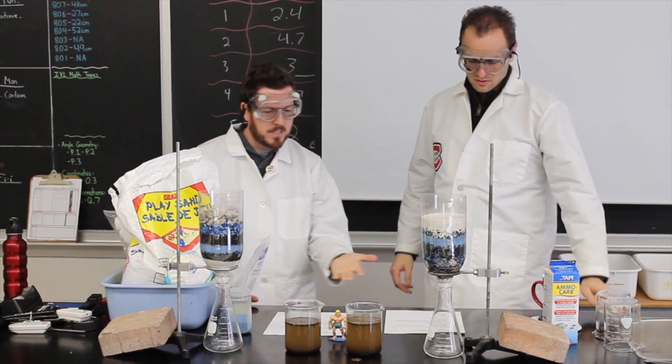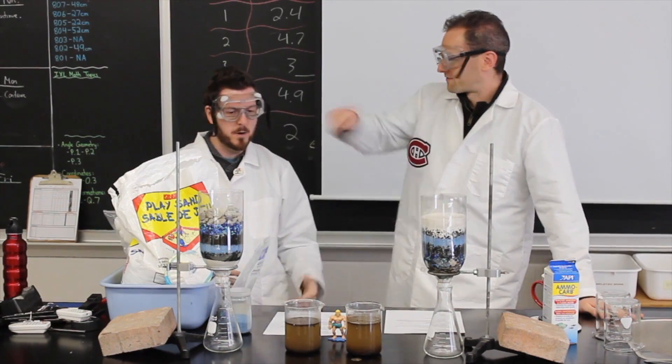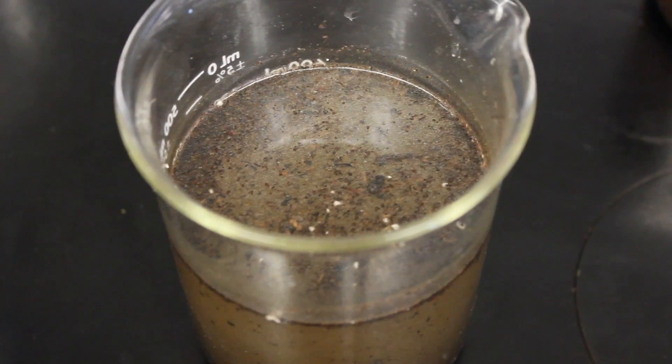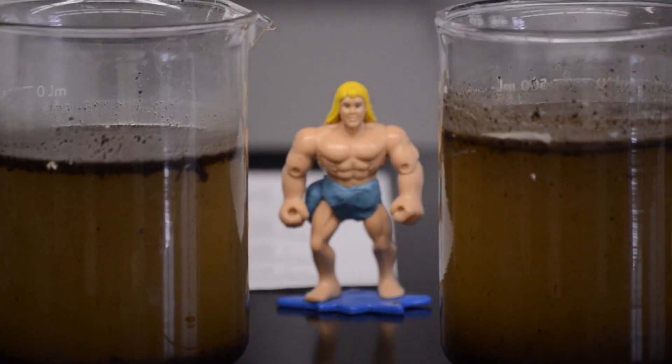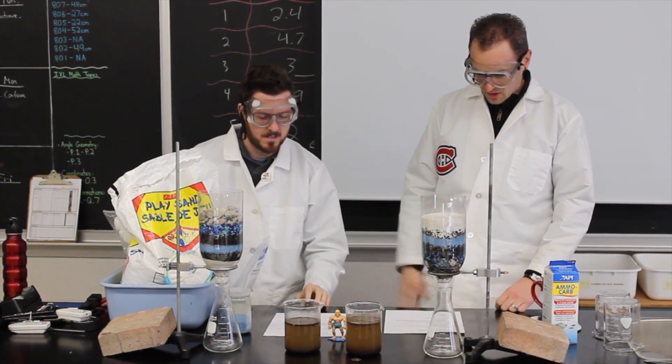Now as you can see, this process of aeration, flocculation, and sedimentation — coagulation — has really done its job. That's amazing, look at that! And I think we're ready to start our test. Alum really did its job. Aluminum sulphate — yeah, there you go.